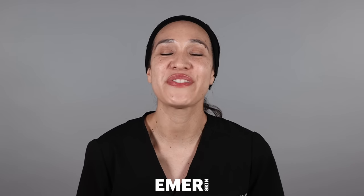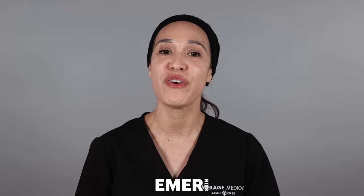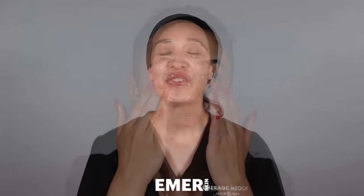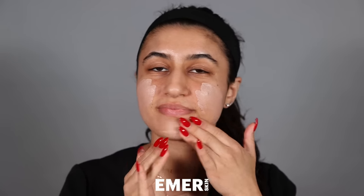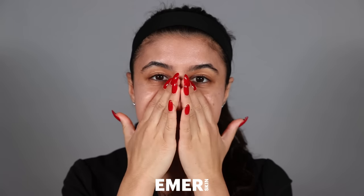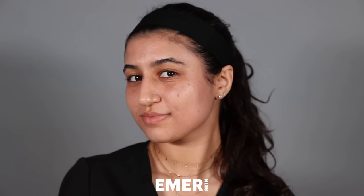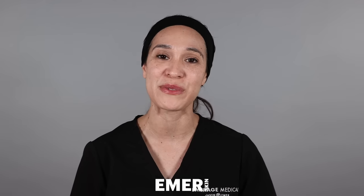Fusion Shield is for everyone. It can help with photo-aging, fine lines and wrinkles, and helps to even skin tone and texture. It's great for anyone who's dealing with fine lines and wrinkles, anyone who wants to prevent any further sun damage or photo-aging, and it's also great for anyone who has dry or breakout-prone skin.